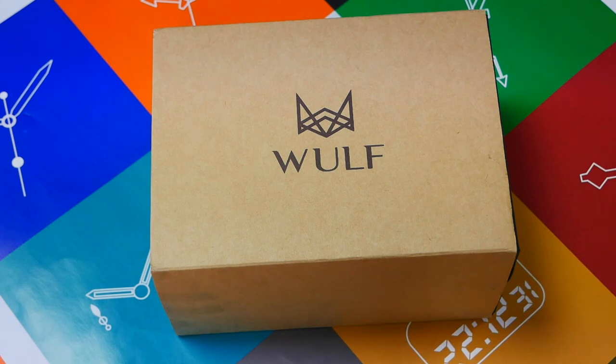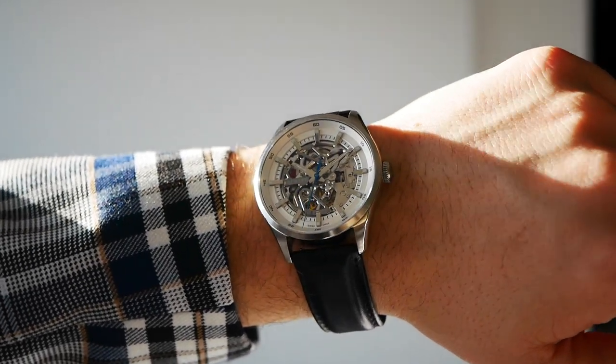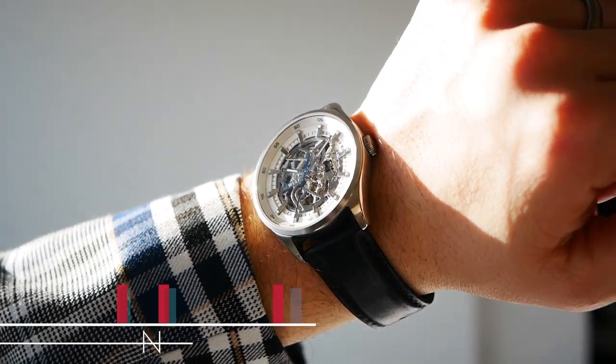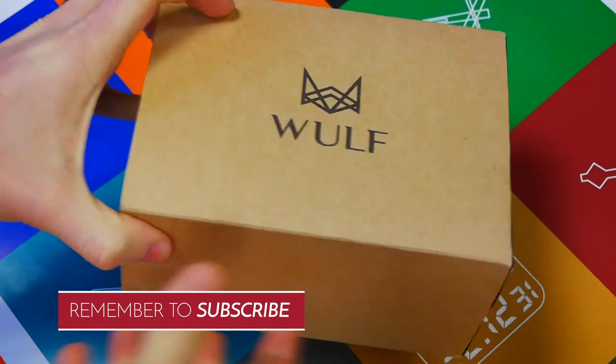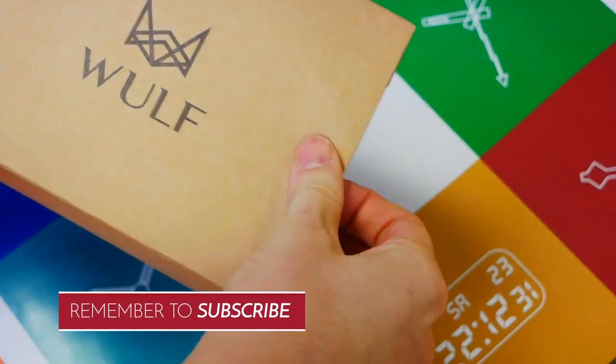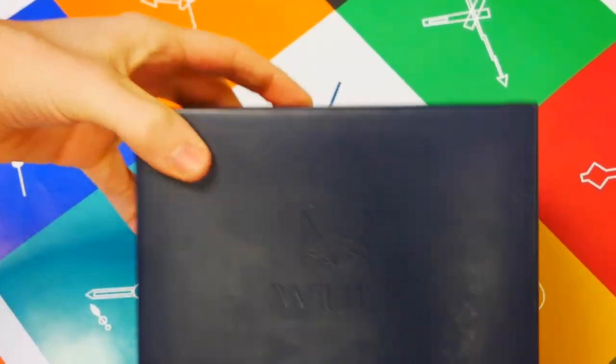Hello, this is What's All About with another watch review. In this review we are looking at the Wolf EXO. Wolf is a company based out of Singapore, but this is a Swiss made timepiece. Without further ado, let's start the unboxing process. We have this outside card with the Wolf embossed logo on the top of the box.